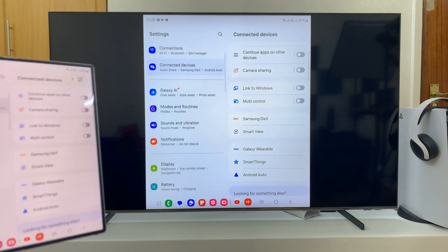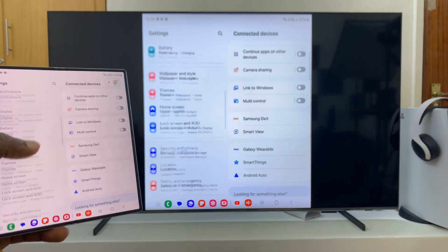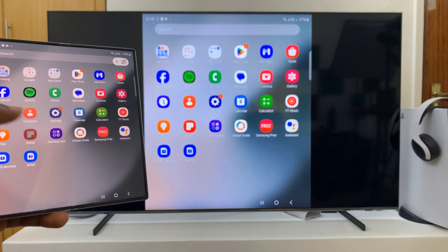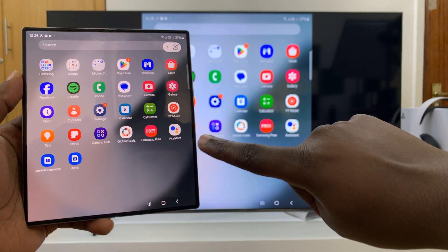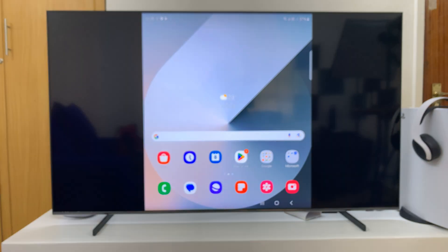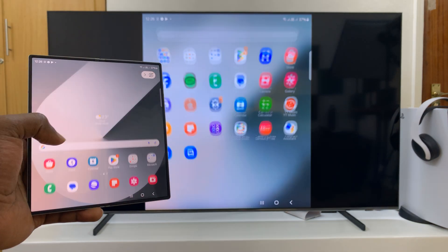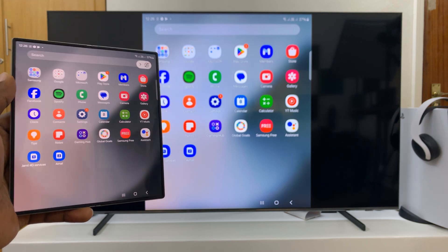My Z Fold 6 is now mirrored to my Samsung smart TV. This can be any smart TV — it's going to work exactly the same way and it's going to be just as easy to connect. That is basically how to screen mirror your Z Fold 6 to any smart TV wirelessly.